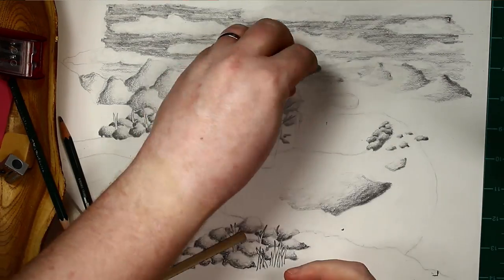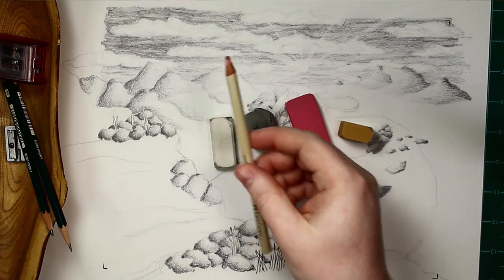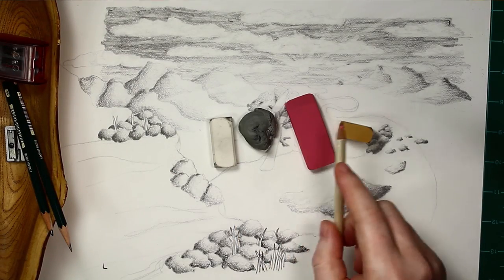Here I have five different types of erasers — really, actually it's only four different types of erasers, because this one is actually the same kind as that one. We'll talk about that more later.